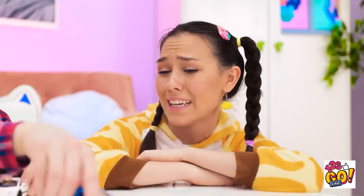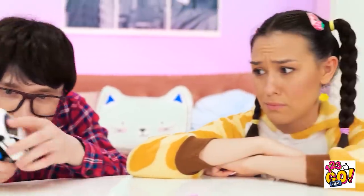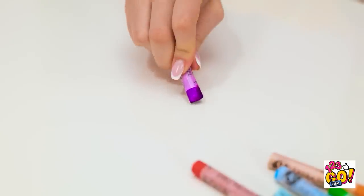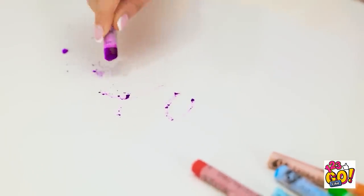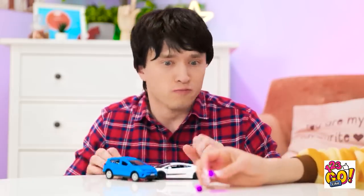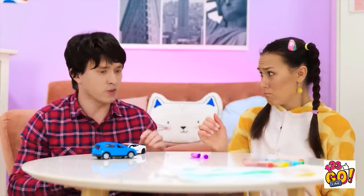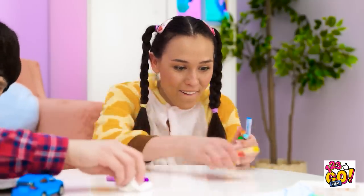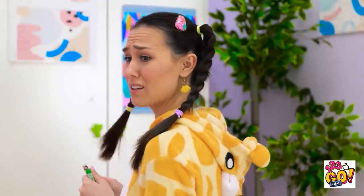I wonder how long she'll be gone. As exciting as this is, why do boys love cars so much? Hey! I know how to make this more fun! I can just draw on the table! Are you insane? Very bad. Good thing I've got all these. I think I got it all! What can we do now? Everyone likes soccer, right? C'mon, it'll be fun!